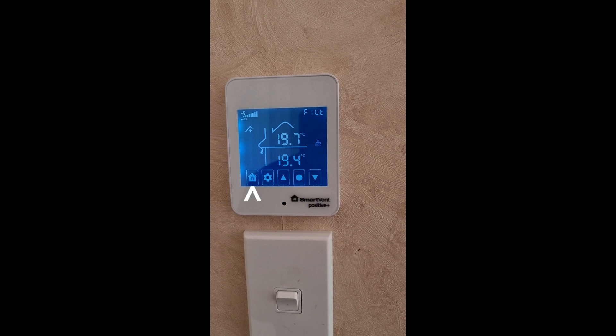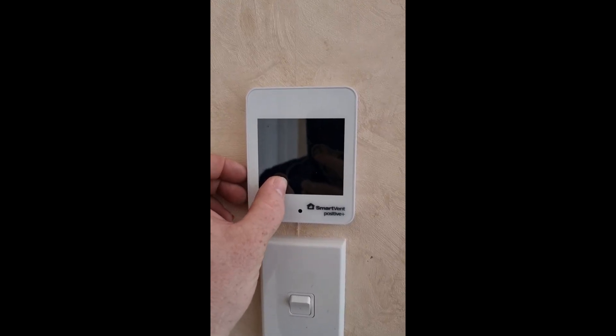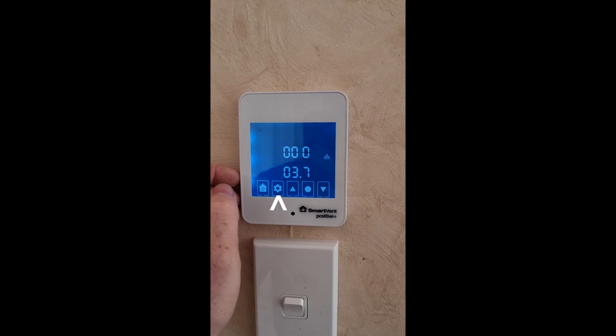Step one is to turn off the unit by pressing and holding the power button or icon. Step two is to press and hold where the settings button would be.